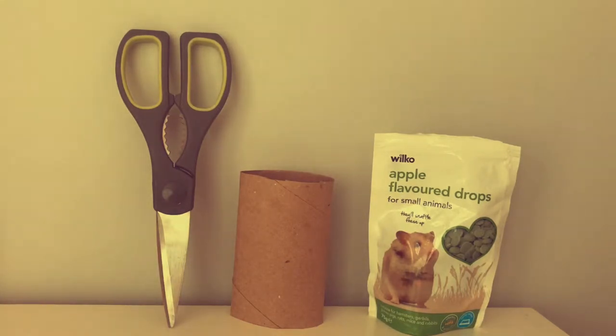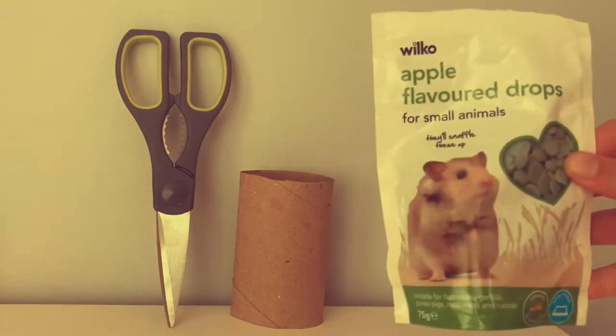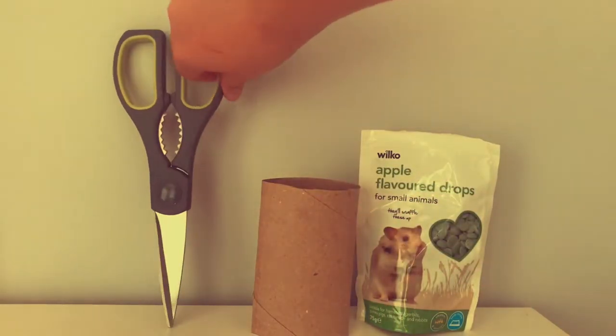Today what you will be needing is some hamster treats — if this is for your hamster, I'm just using these treats — a toilet roll, and some scissors.